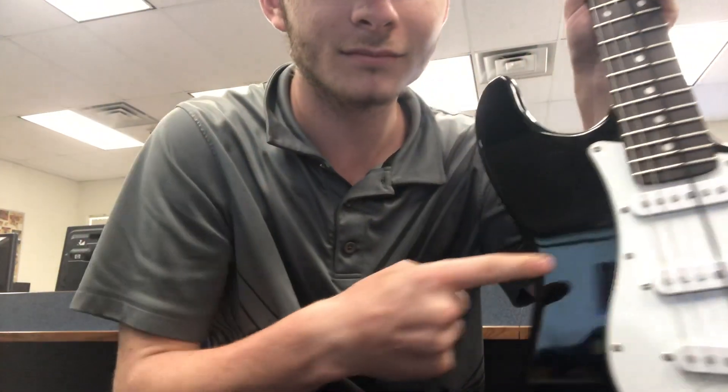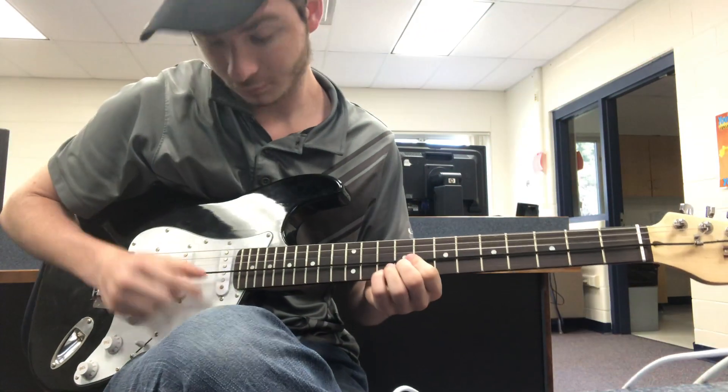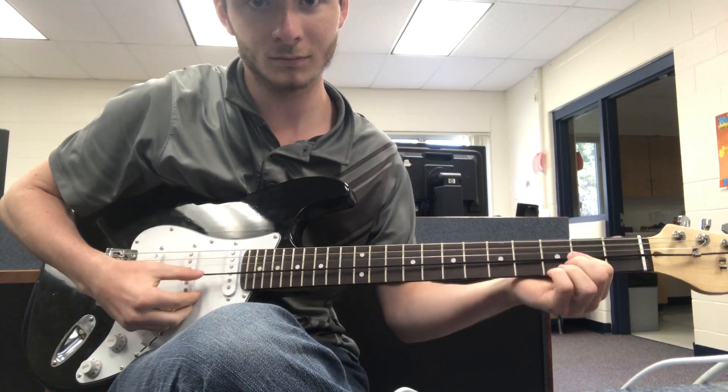Hello everyone. I love you. Hi everyone. I'm welcome.